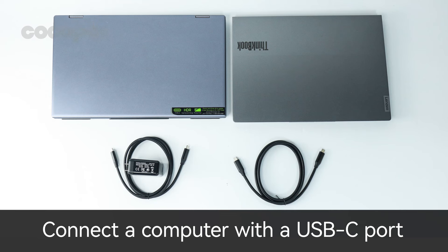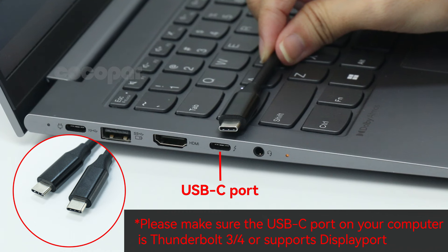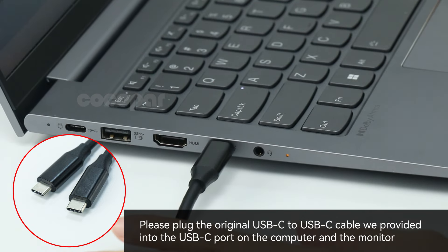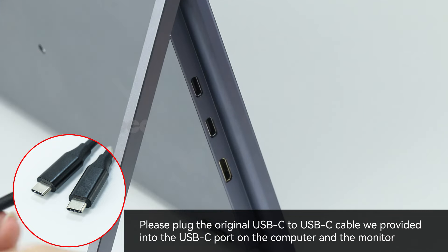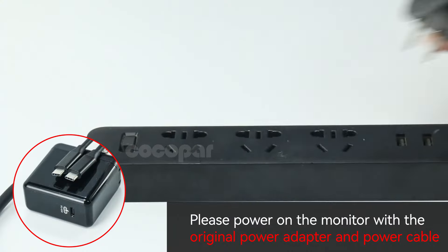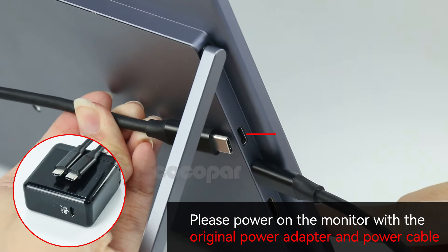Please refer to the steps to connect your computer. These are all the cables you need. Plug the original USB-C to USB-C cable we provided into the USB-C port on the computer and the monitor. Power on the monitor with the original power adapter and power cable.